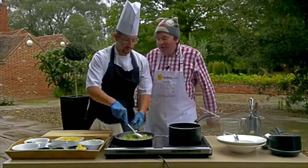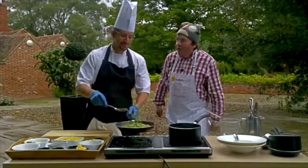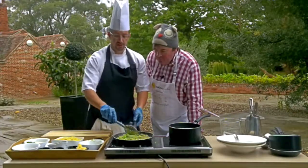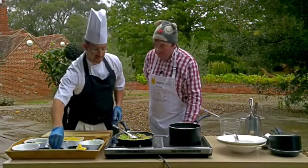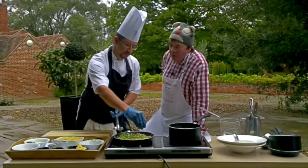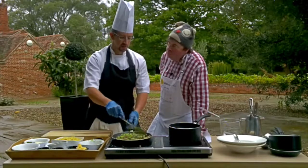Look at that colour - nice. Literally all that's in there is the sausage, broccoli, garlic, and just an ever such a small pinch of salt. Like I said, not too much - you've already got the salt and pepper in there from the sausage, so you've already got a fair bit of seasoning and you shouldn't need any more.